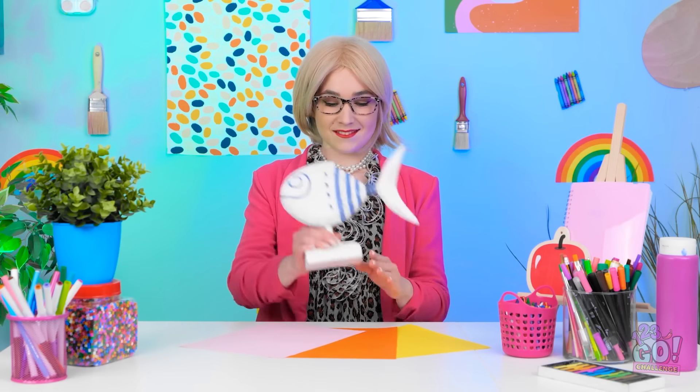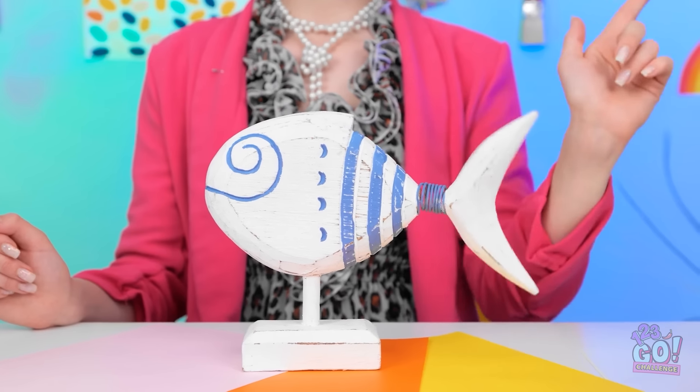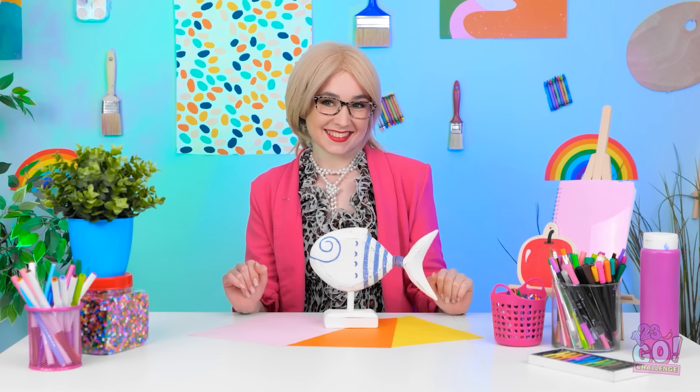Did you see Kevin earlier? Hey, stop it! It's time for the first challenge. We're going for an aquatic theme. I want you to draw a fish. Okay, no problem. I can totally do that. What happened to the lights?